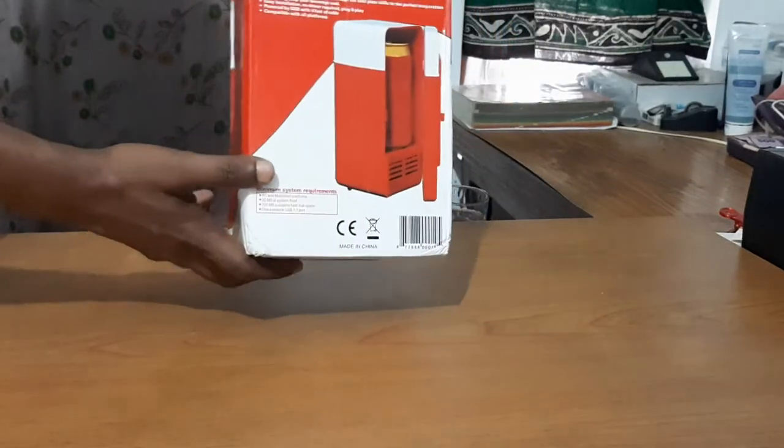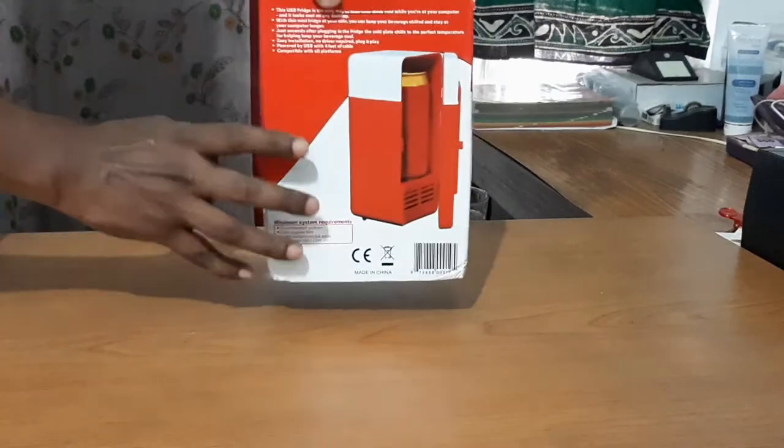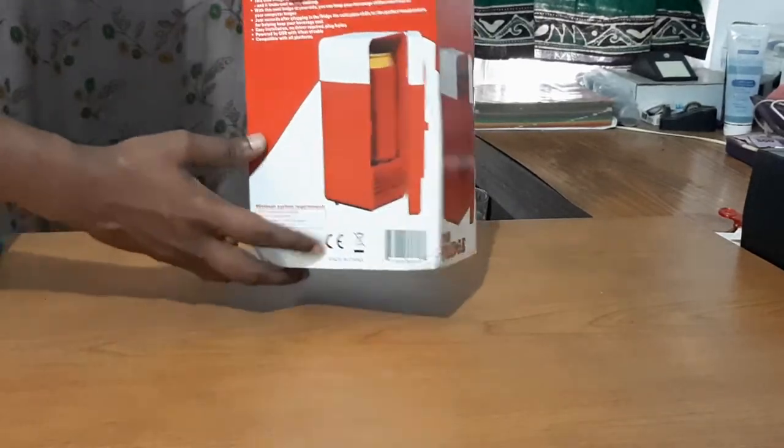In this video, we are going to show you how to use a portable fridge with a mini USB refrigerator.